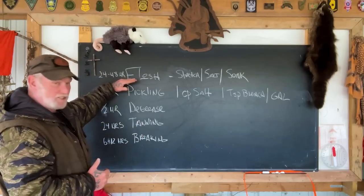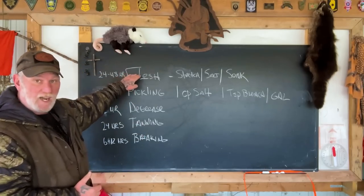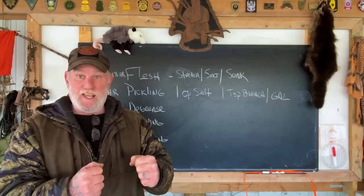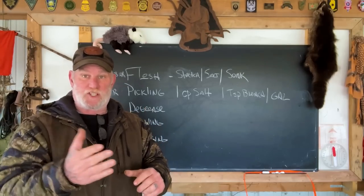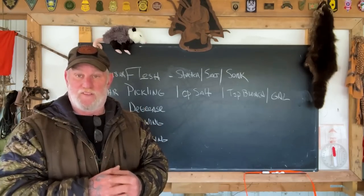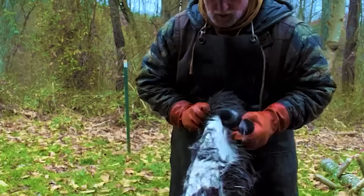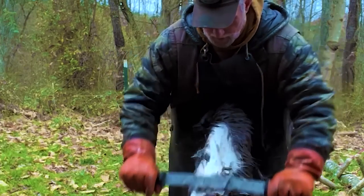Those five processes really start with flushing the hide. I have videos on my channel that show skinning and flushing. I'll put some flushing footage in here of de-hairing a deer hide with a flushing knife after the hide was flushed and soaked. We'll talk about that as we go as well.